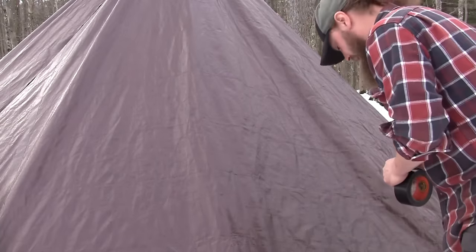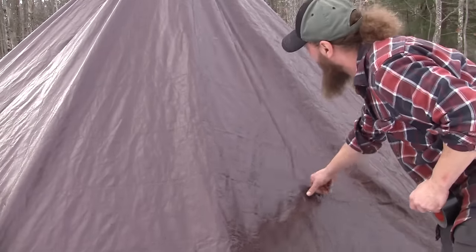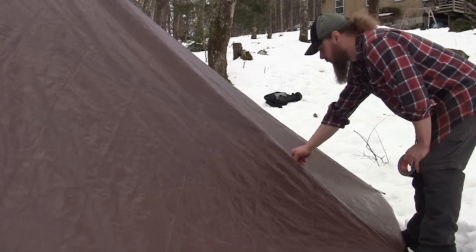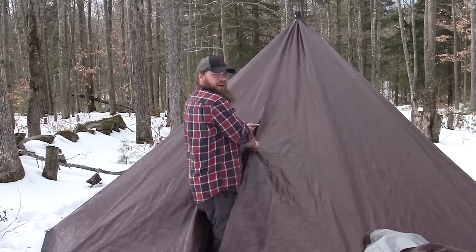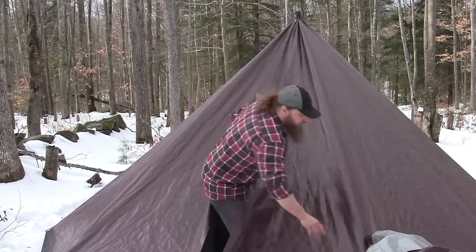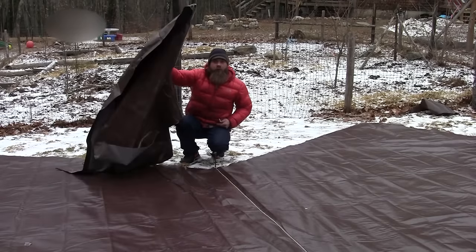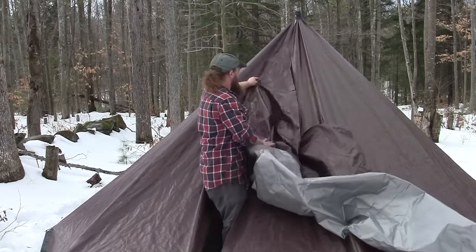I'm going to put a little piece of tape right here — that's where I want my guy line. As you've probably noticed, these pieces just come together. Weather, water, snow, wind — it could all blow right in. So I'm going to take this piece right here, which is my drop from this cut — don't throw this away, you're going to need it later — and make it so that it overlaps.